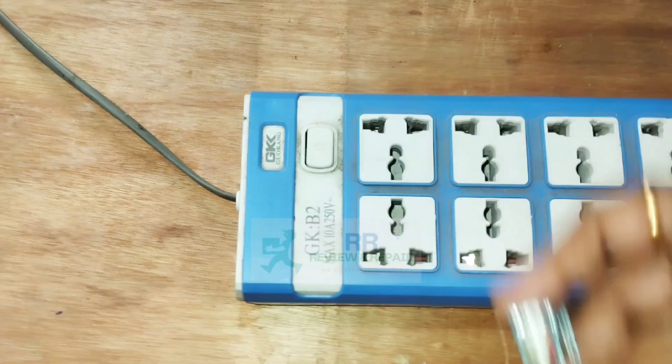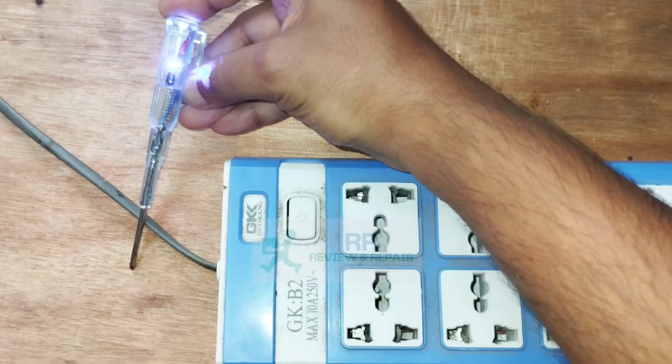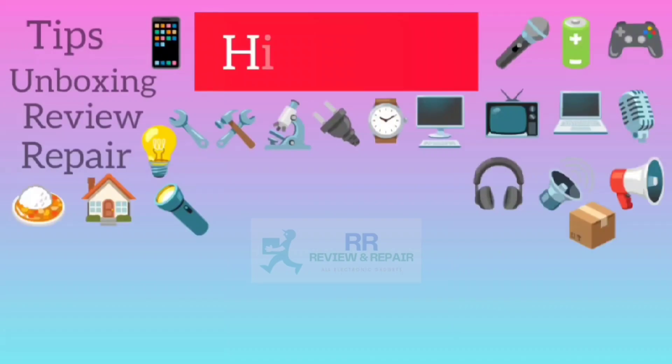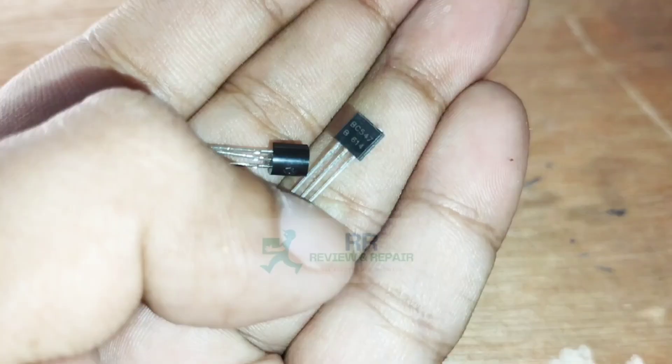Now friends, we are going to test the current pass on this wire. We are going to test this magic tester. Hi friends, welcome to our channel, Review and Repair. We are going to test this magic tester.